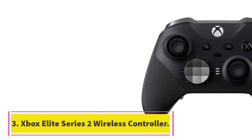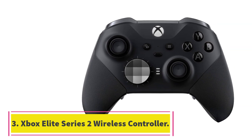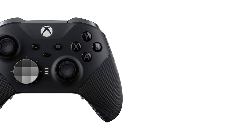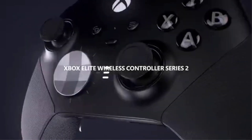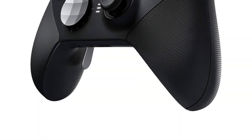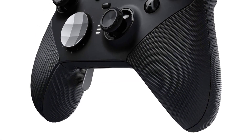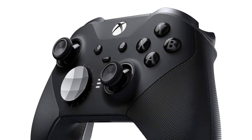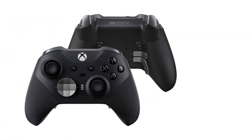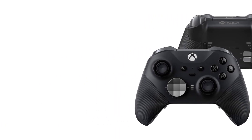Number 3: Xbox Elite Series 2 Wireless Controller. The Elite Series 2 controller is objectively better than the regular wireless Xbox controller. If you can get over the sticker shock of paying $150 for a controller, you're probably a serious enough gamer to take advantage of the extra features. Opting for the Elite version will give you a more ergonomic and customizable experience. The Elite Wireless Controller lets you tweak every component to your preference, including additional thumb sticks, custom paddles, and two types of D-pads you can mix and match.